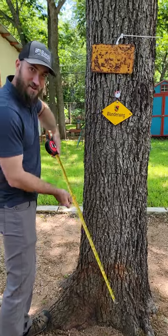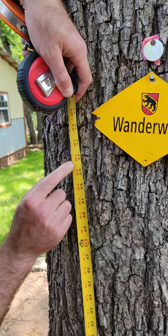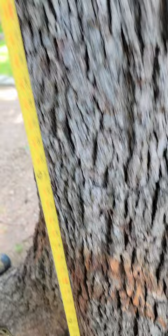Tree Amigos here, just about to show you how to take DBH. I'm going to take this tape and show the mark at 54 inches above the ground — that's 4.5 feet above grade. That's where you take DBH.